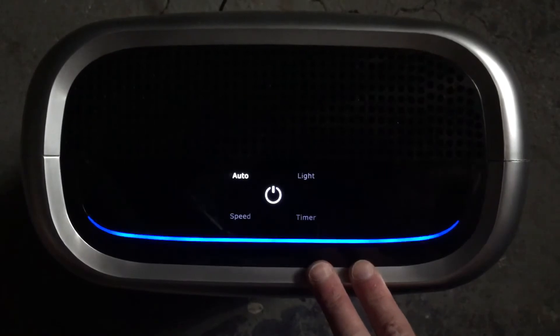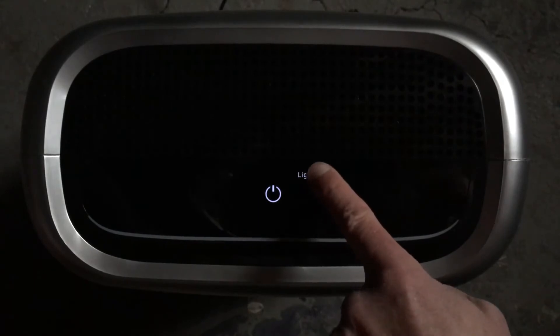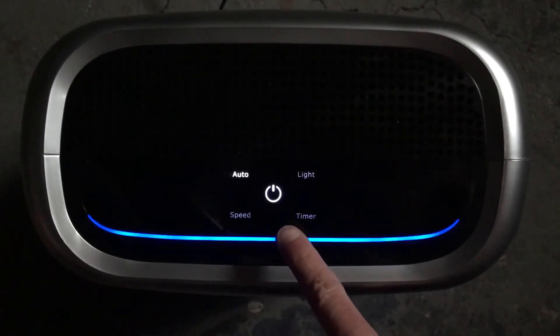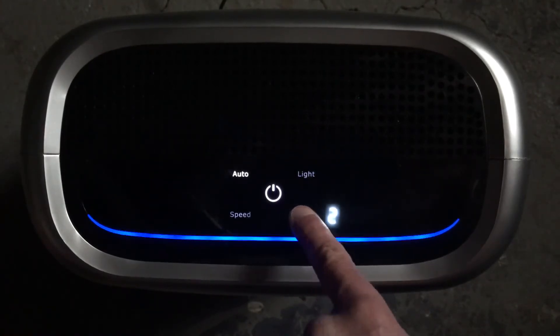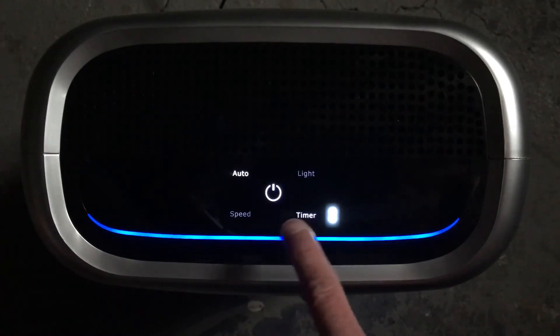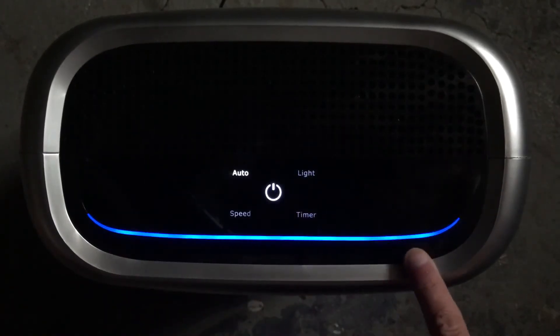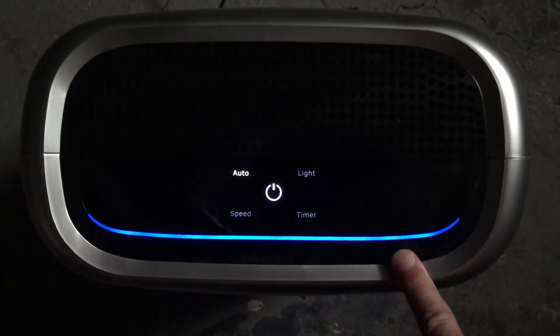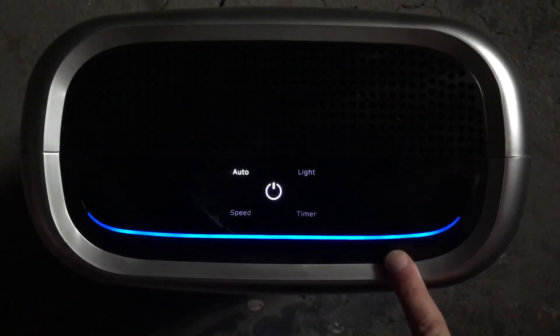If you use the unit in a bedroom, you can use the light button to dim the display, which is kind of cool — but I'm in a workshop so it doesn't matter. The timer button allows you to select the run time between 2, 4, and 8 hours, after which the unit will shut off. The light indicator here tells you the particle count in the air: blue is low, purple is medium, and red means a high particle count.